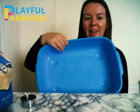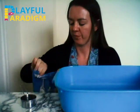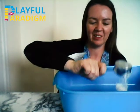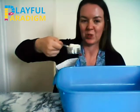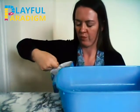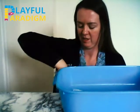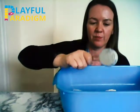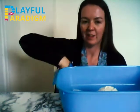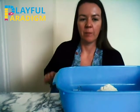So I'm going to start by making some sand. It's 8 parts flour to 1 part oil. I'm going to count out the flour — 1, 2, 3, 4, 5, 6, 7, 8. Well done — 8 cups of flour.